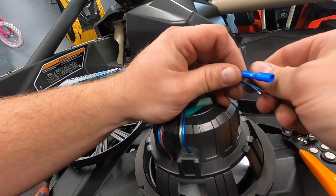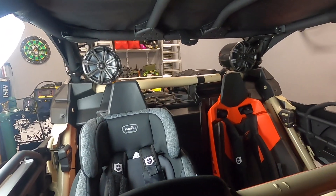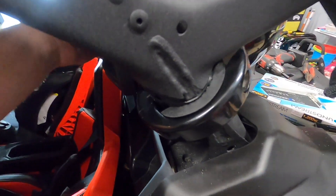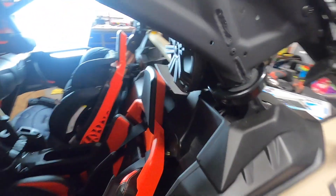Making sure they're on nice and tight — the tower speakers are in nice and solid. Those rubber inserts are really nice vibration isolators, so that should work really well.